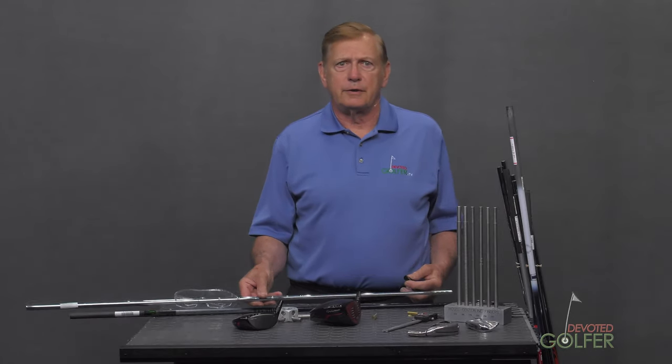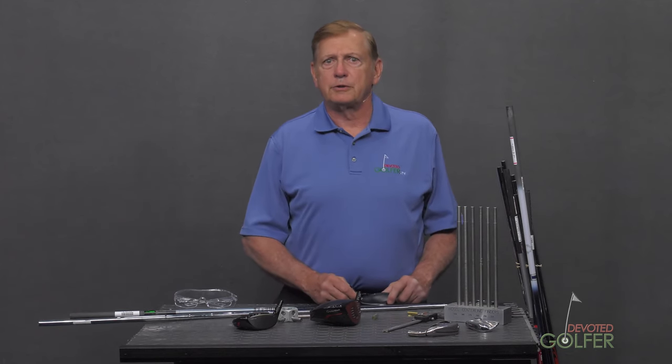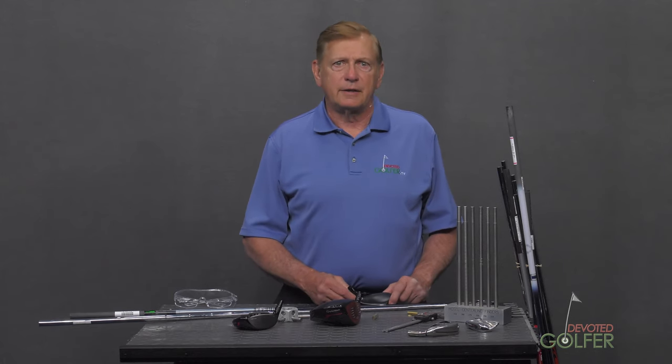Before we get further into demonstrating technique, I am going to introduce you to the tools you need in your shop. We need to measure club lengths, cut shafts, measure club balance and weight, sand tips, glue, cure, and finally check loft and lie.